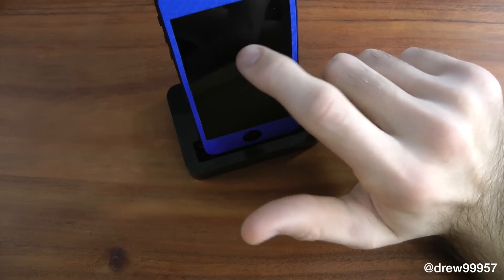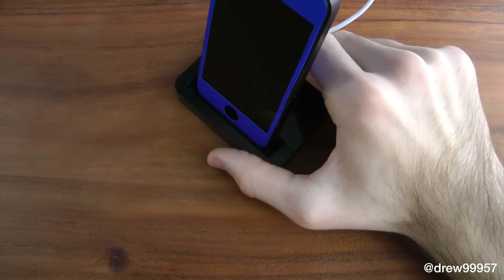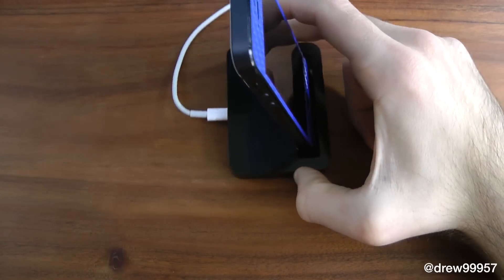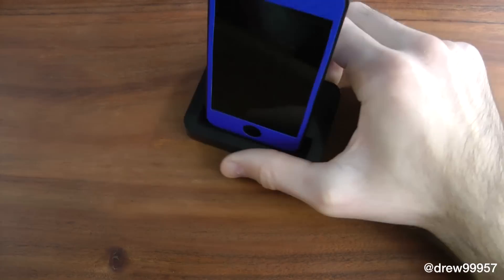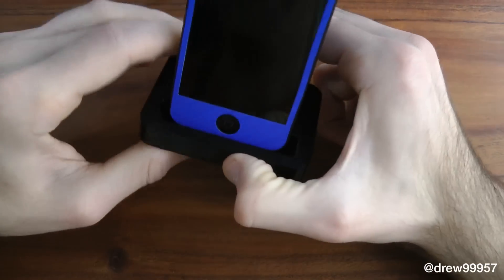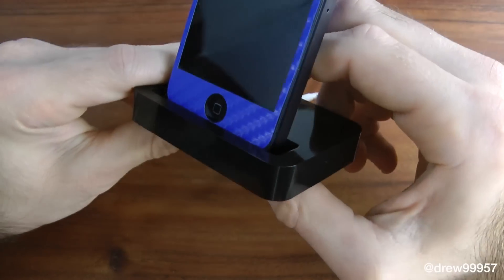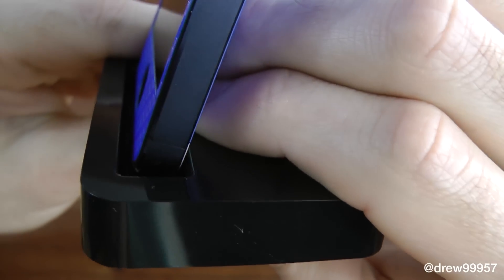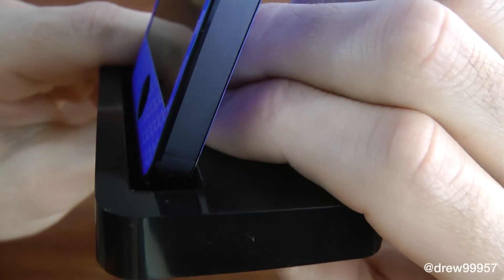Or you just want a nice dock to use on your desk. Because as you know, Apple did not make a dock unfortunately this year for the iPhone 5, which is kind of a bummer. Hopefully they will for the next generation, but sadly we did not get a dock with this phone.